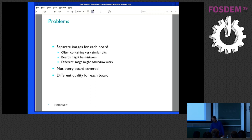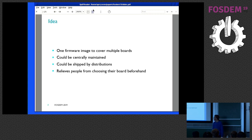So the idea I had: why can't we try to get a single image? One SD card that is able to boot all those boards. That sounds kind of wacky. The advantages would be it could be centrally maintained, it could be shipped by distributions. If you have one image that covers everything, distributions wouldn't have to go like Armbian — they wouldn't have to provide different board download images. Think of SUSE or Red Hat — they wouldn't need to ship for every board.